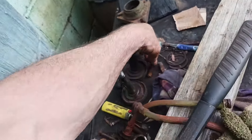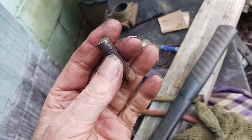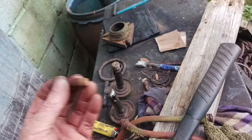Since we cut these bolts off yesterday, I was a little concerned how we were going to get them out of that hole. But we hammered and chiseled for a while, then I put it in the vice and put vice grips on it, and they came right out.